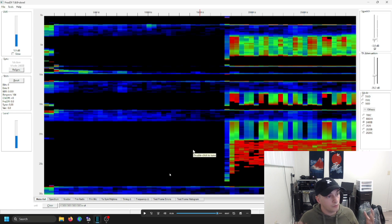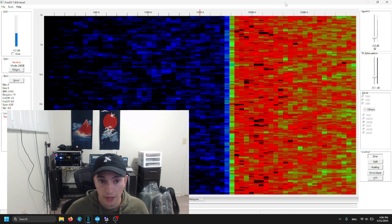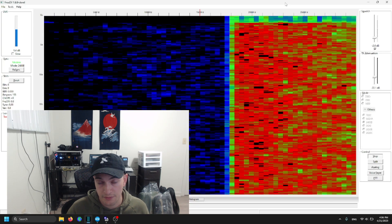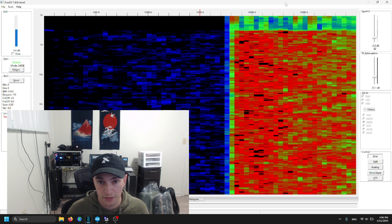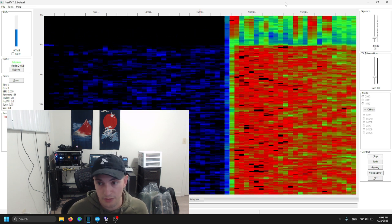Now we're going to do a transmit test. Make sure before you start using FreeDV that you select the 2400 Bravo mode for VHF, then hit the Start Transmit button whenever you need to say something. That will ensure you're using the program properly.